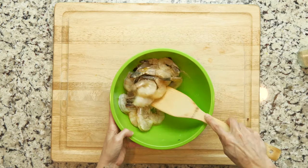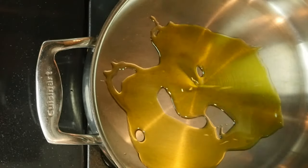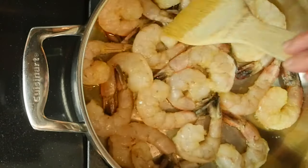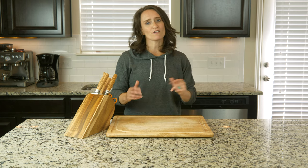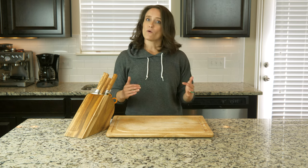Mix so that the shrimp are evenly coated. Heat some more oil in another pan over a medium low flame. Add the shrimp to the pan and cook for three to five minutes, then flip over and cook for another three to five minutes, or until pink and fully cooked through. Once cooked, turn the heat off.